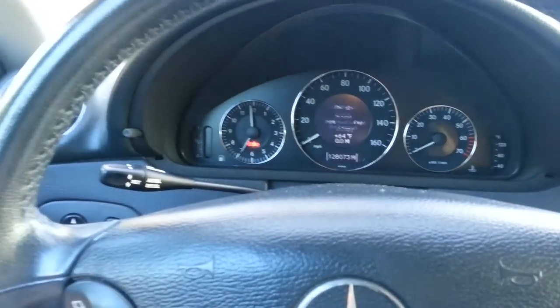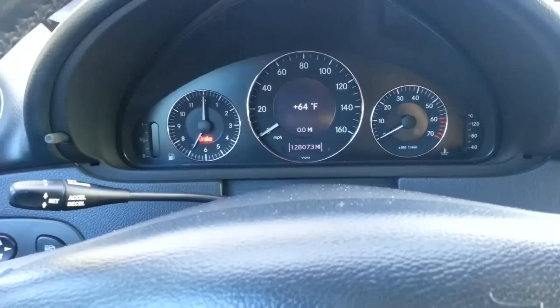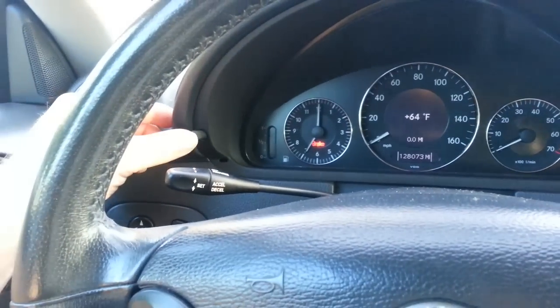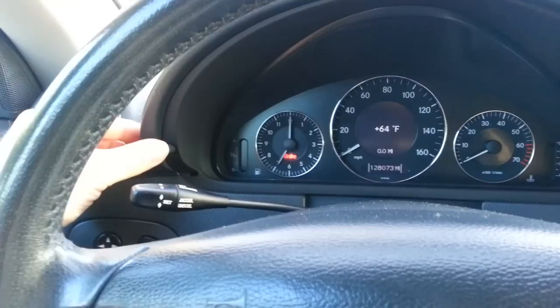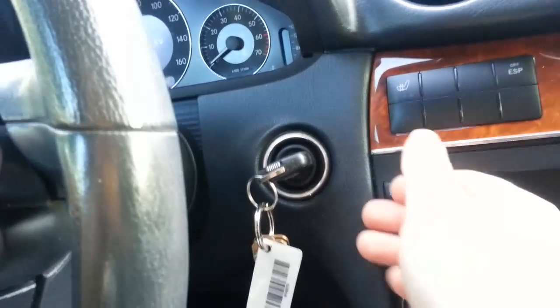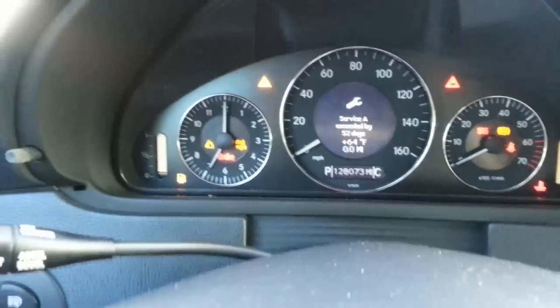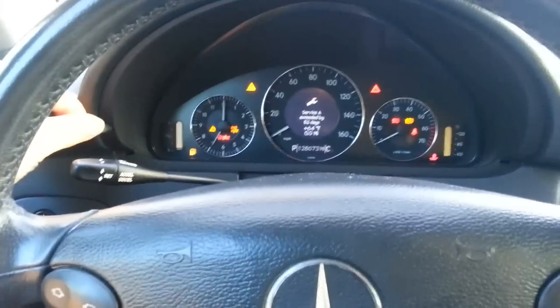Press this button and go right here to the cooling and the miles. Press it a few times until you see this right here. Then go to position number two and you're gonna see Service A. Then you're gonna press this again.